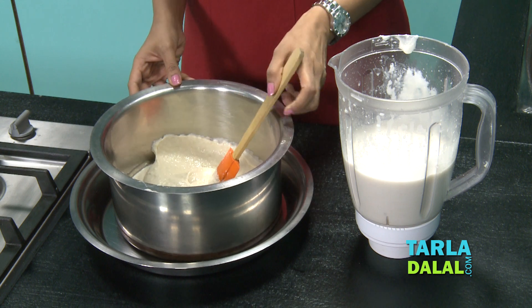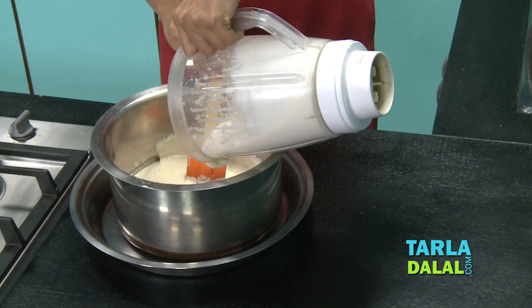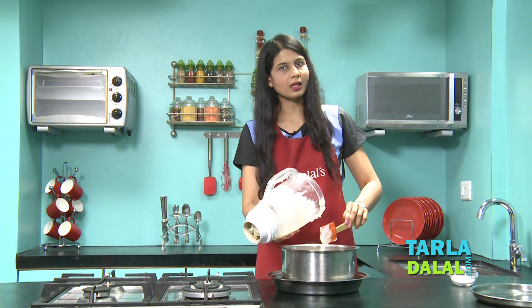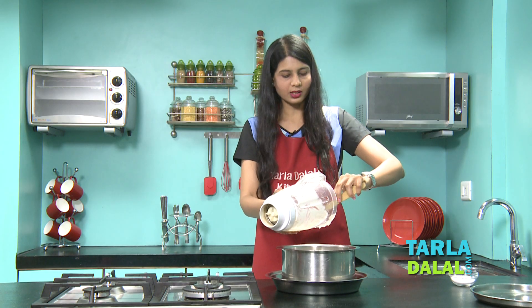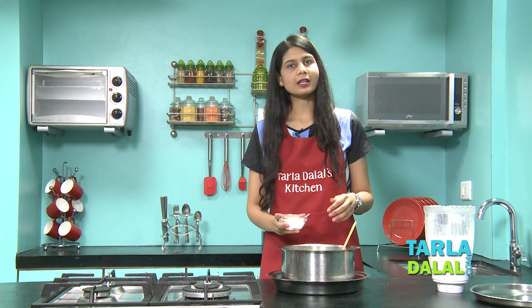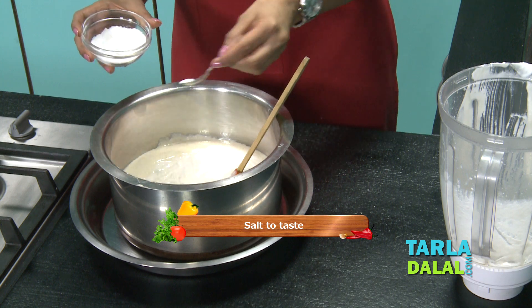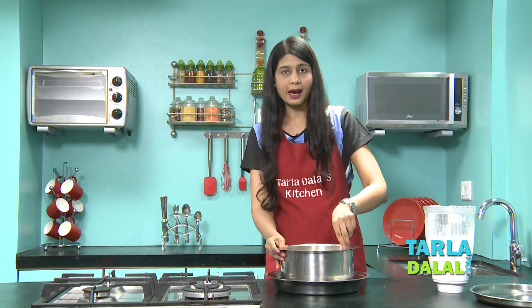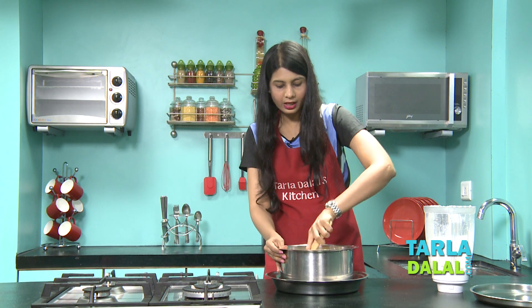Let's transfer the parboiled rice and poha mixture to the urad dal and fenugreek seeds mixture. Make sure you always use a large bartan like this. For the urad dal and methi mixture I used approximately 1 cup of water when blending, and for the parboiled rice and poha mixture, approximately 1.5 cups — but water will always vary. Now we'll add salt, which is optional; you can also add it after fermentation, but I prefer adding it now. Mix it very vigorously so the urad dal batter doesn't settle — both batters should be equally mixed.